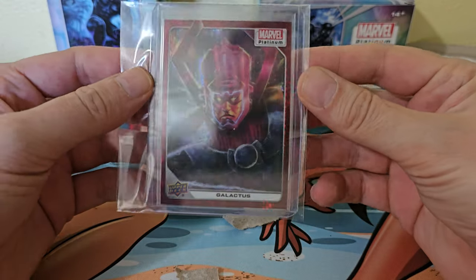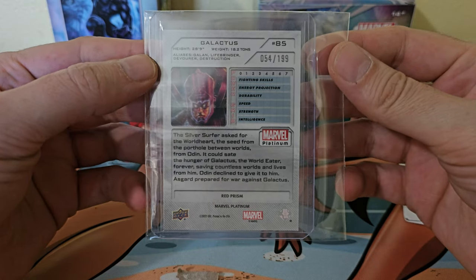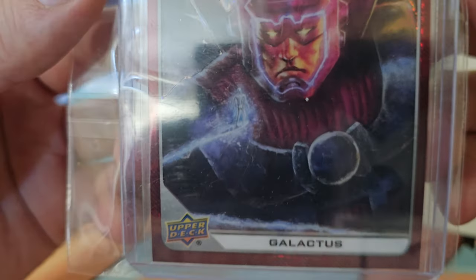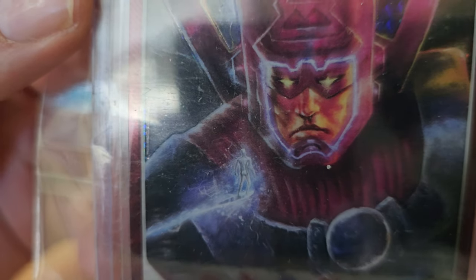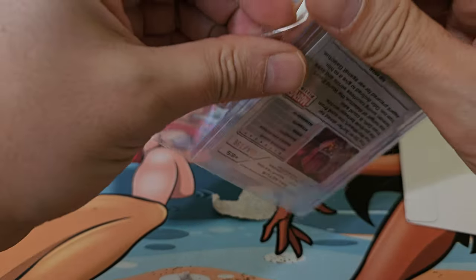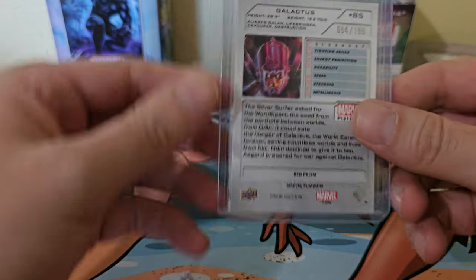So first — Galactus at $1.99, and sharing room on the card with Galactus — boy Silver Surfer, ready to take charge. Too cool. Let's go ahead and crack this out of there and take a little bit closer look, because the glare is kind of intense. So number 54 of $1.99.